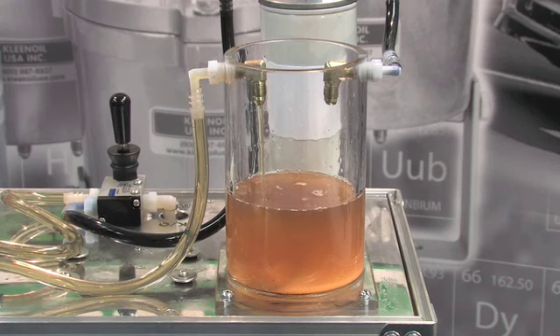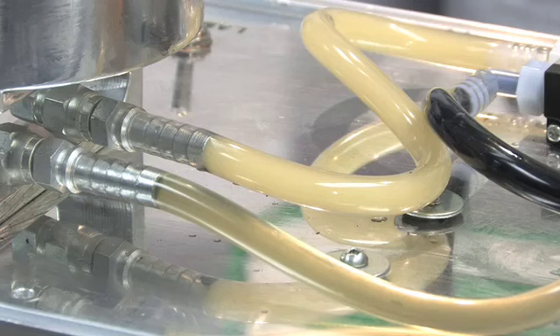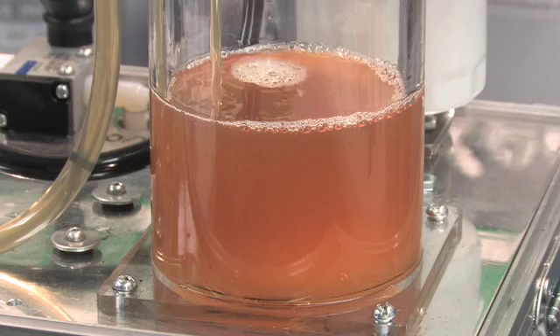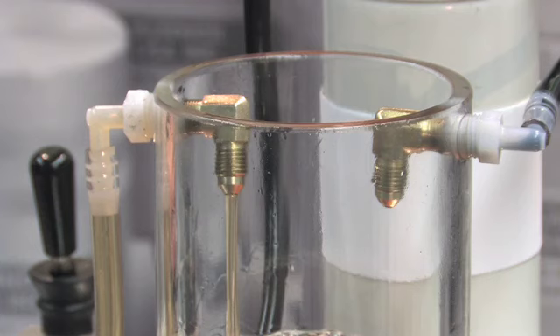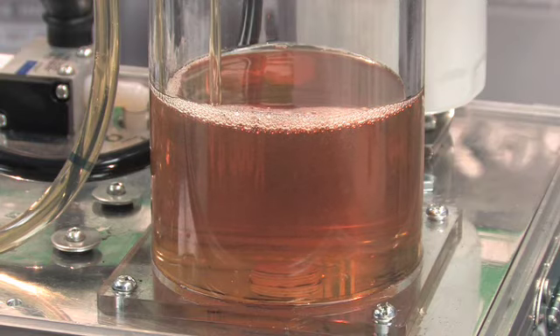The pump is powered on and the filter begins to remove the water. The clean oil filter removes 99.9% of all water. After just a few minutes, all the water has been removed. Contact your local clean oil dealer for more information. Thank you.